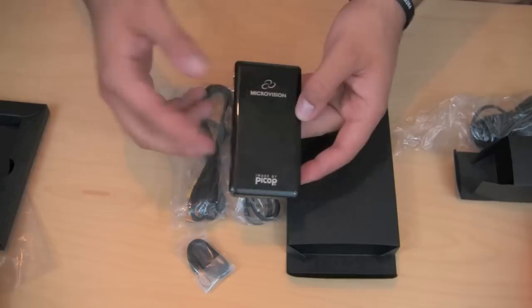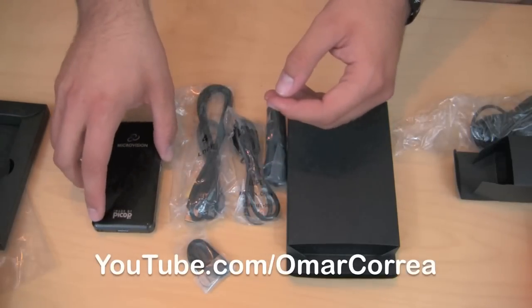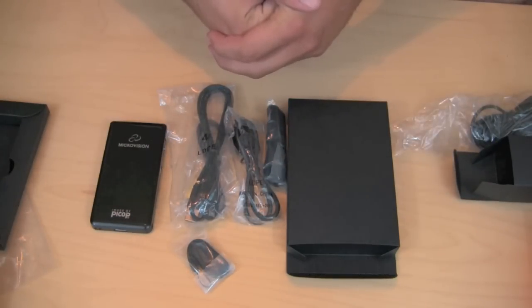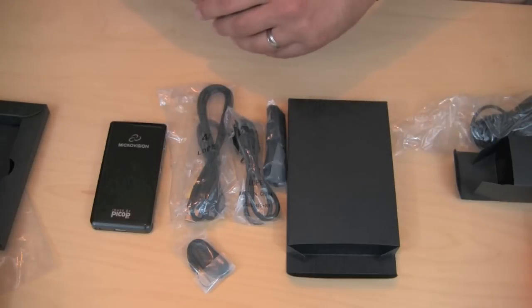I'll do the full review on my YouTube channel, which is Omar Correa. If you guys want to follow me on Twitter, my Twitter name is also Omar Correa — I'll post a tweet whenever the video review is up. That's going to be it for me today. Thanks for watching another video on Tech Assembly and I'll see you guys in the next video.